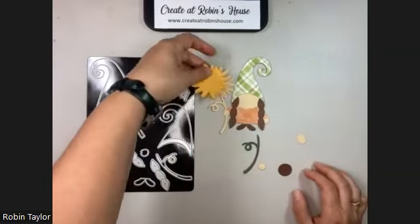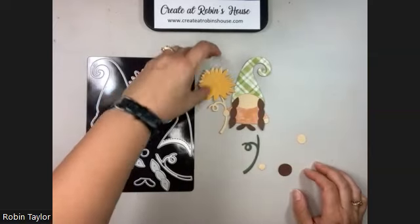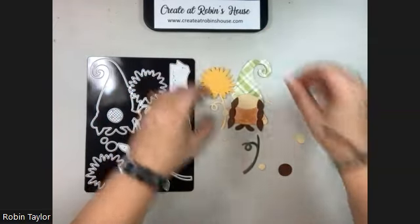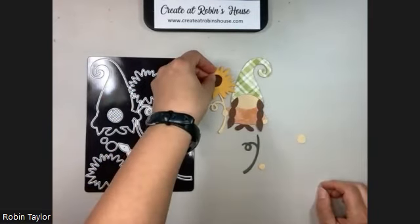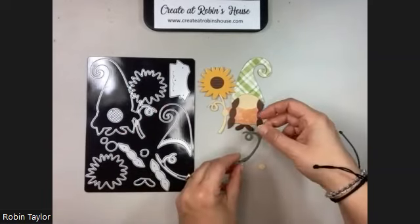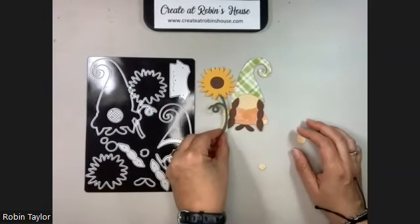The flower goes on top, but you need to put it on after the hat so that it lines up properly. You have the inside of the little flower, and I actually put the stem on first before I put the flower on.